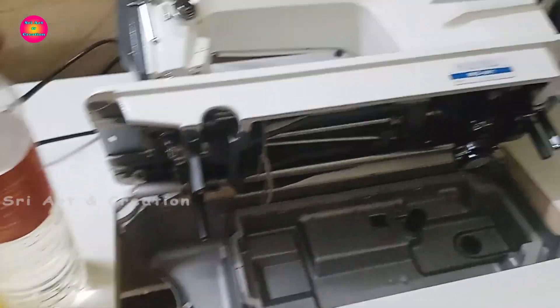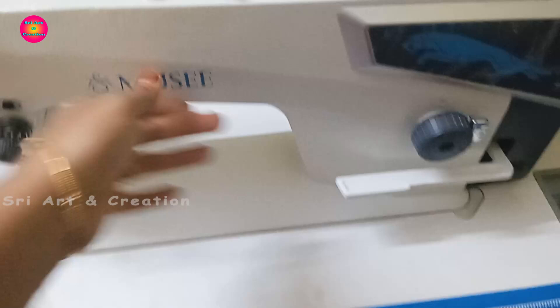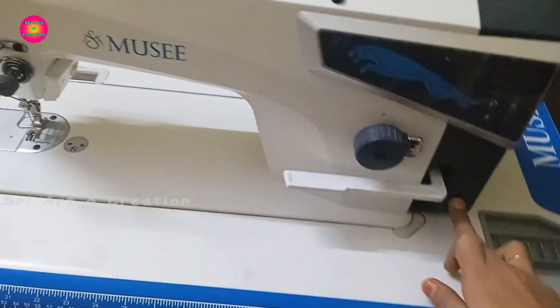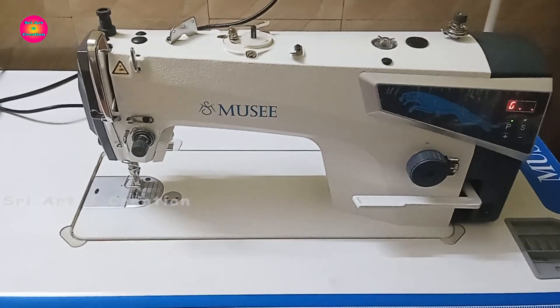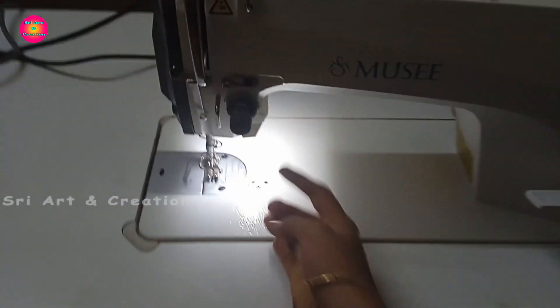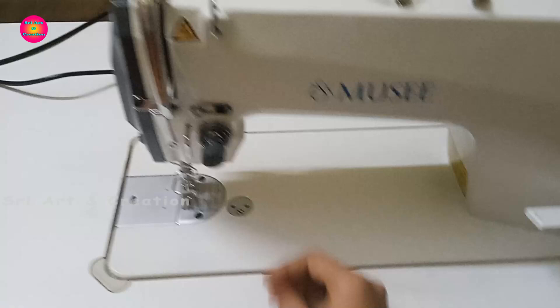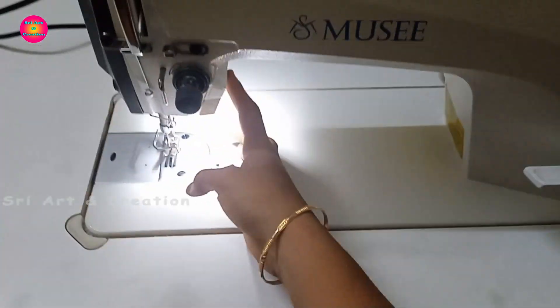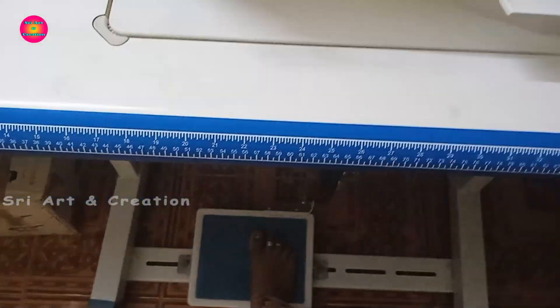Now the oil is filled in the tank. The head is back in position. Now the machine will run — check that the oil is circulating. Check the power light. Then connect the wire and foot pedal. Press the machine using the foot pedal and run it for a while so the oil circulates fully. This oil change is now connected and complete.